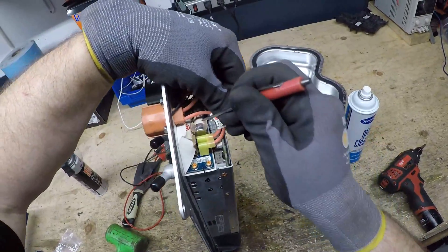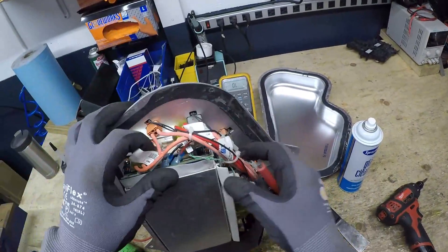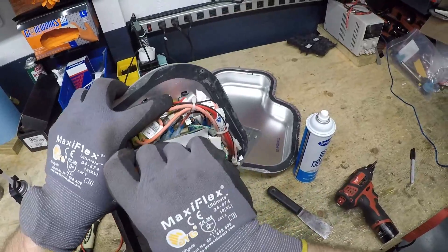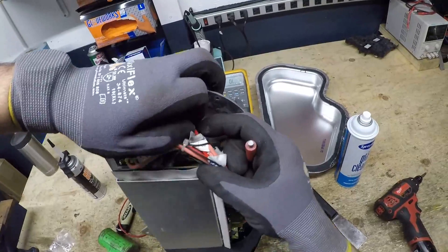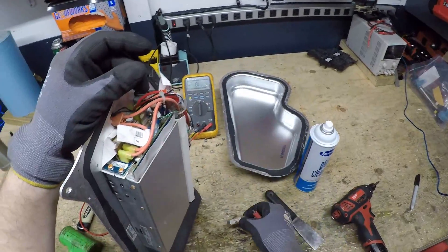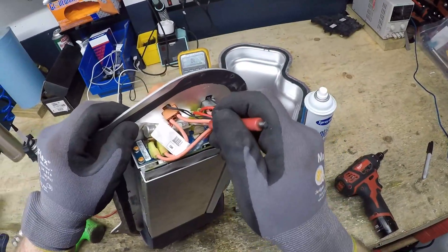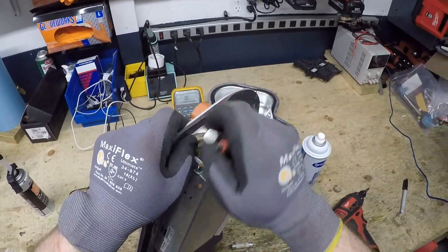A little bit of a challenge to get in here because it's so tight. I'm going to kind of slide that out a little bit. There you go — there's one. This one's a lot harder because it's right underneath the connector. See, this slides out that way. There you go — there's the other.